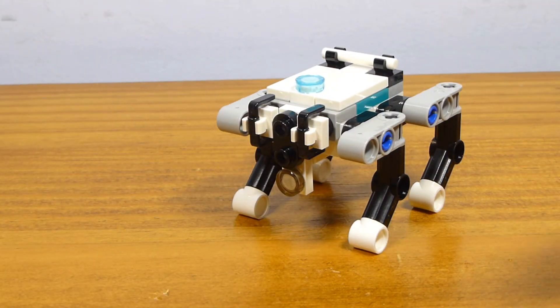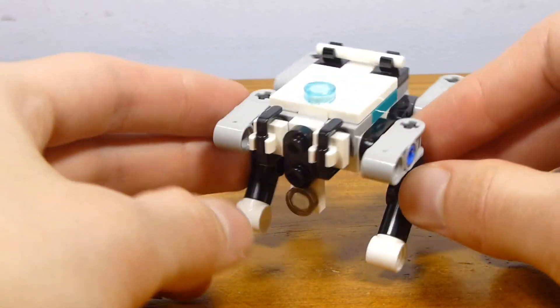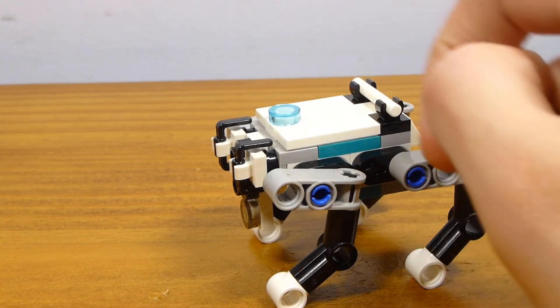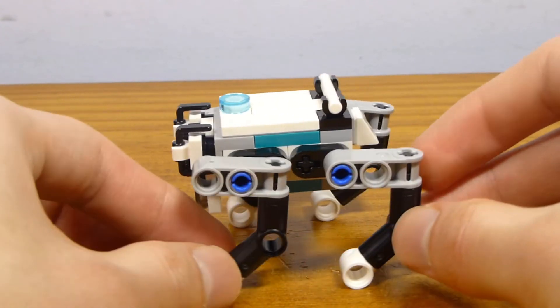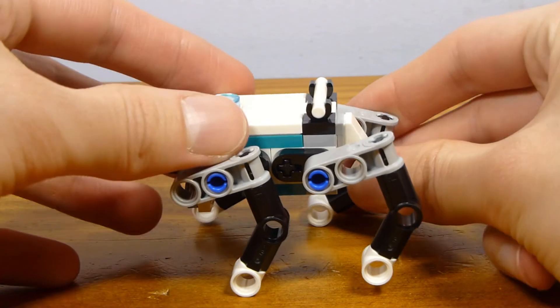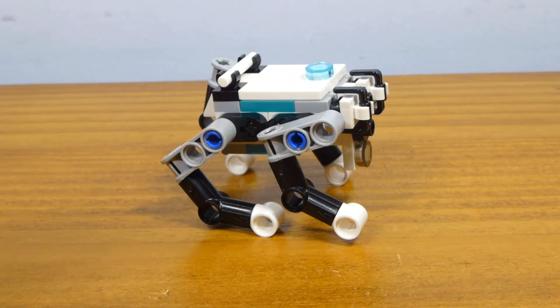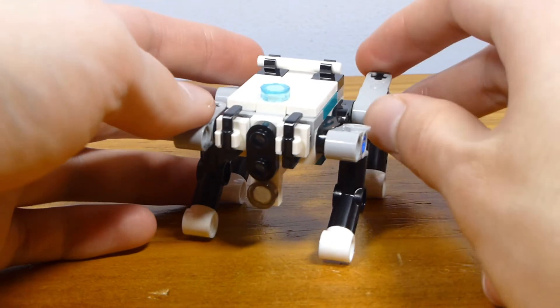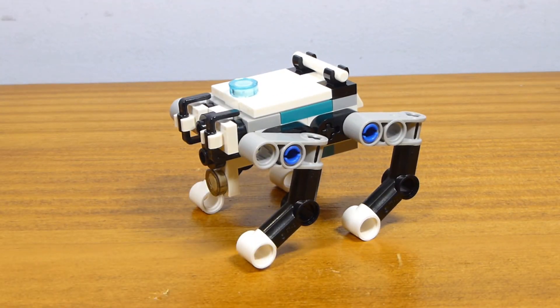You could very easily use this as a minifigure-scale Boston Dynamics style robot. It's got the sensors on the front, and I'm assuming that every time they have one of these tiles up there, it means that's where the control brick thing is — but maybe I'm wrong. You can definitely get this one into a pretty good walking pose and do some cool stuff with it. As far as playability in this particular set though, I think this is probably the least playable — it has the least going on. But it's between this guy and Charlie for my personal favorite in the set.